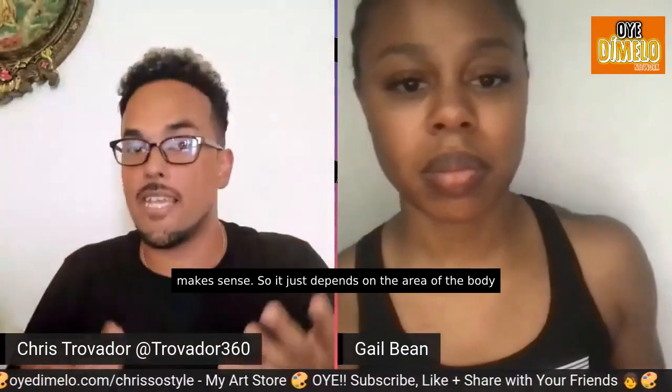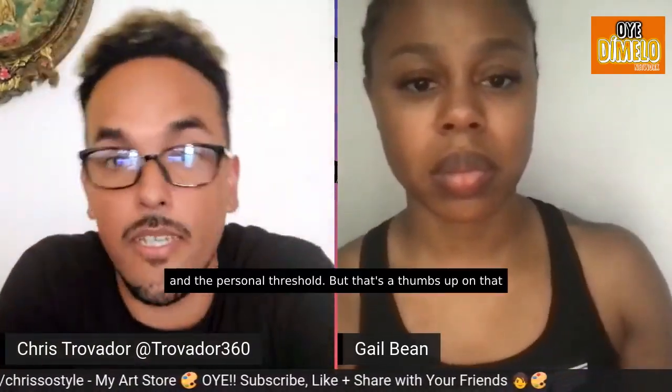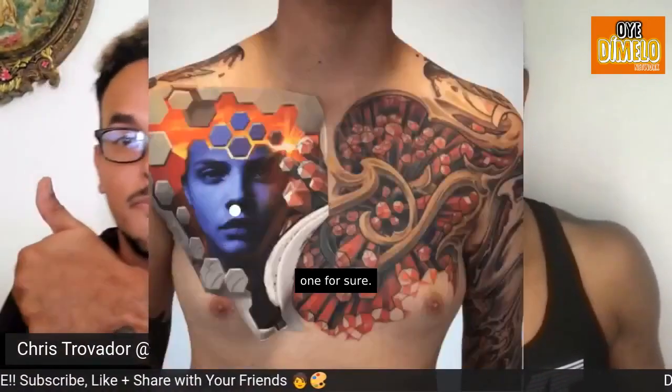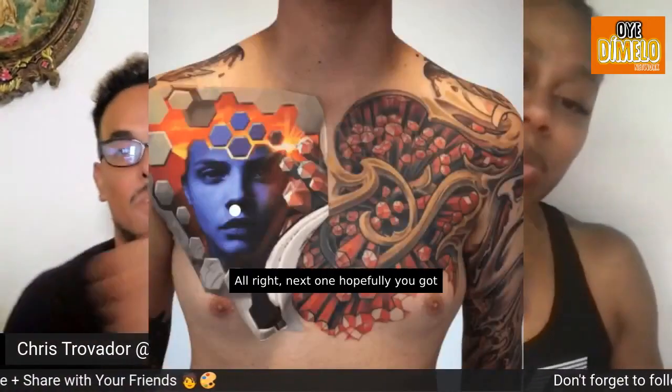It just depends on the area of the body and the person especially. But that's a thumbs up on that one for sure. All right, next one.